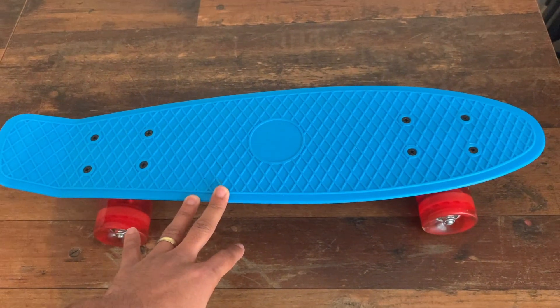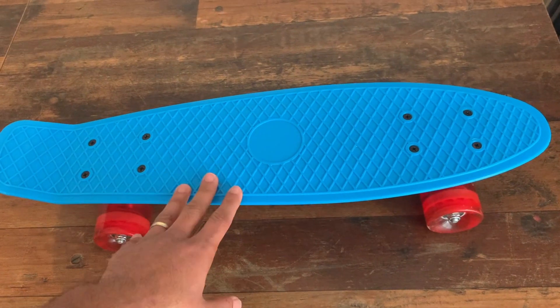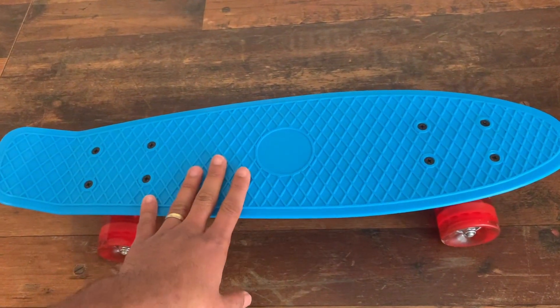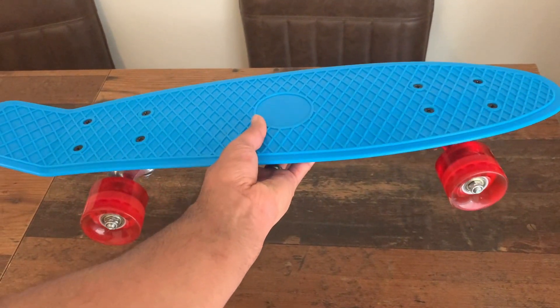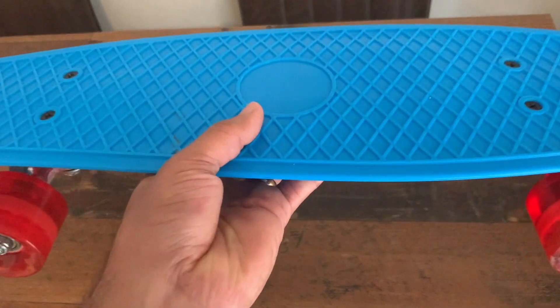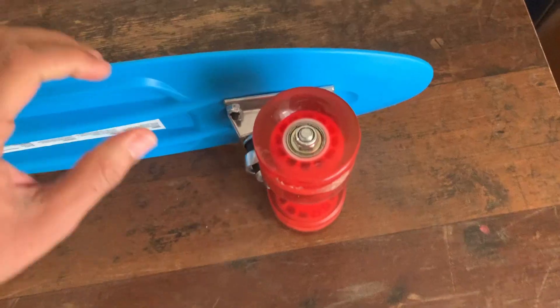Here is a 22-inch mini skateboard that I picked up for my seven-year-old. He plays with this really frequently and the quality is amazing. First off, it's quite portable and lightweight, so you can take it anywhere with you. It's got this really smart plastic deck which makes it easy for him to grip as he's moving along.